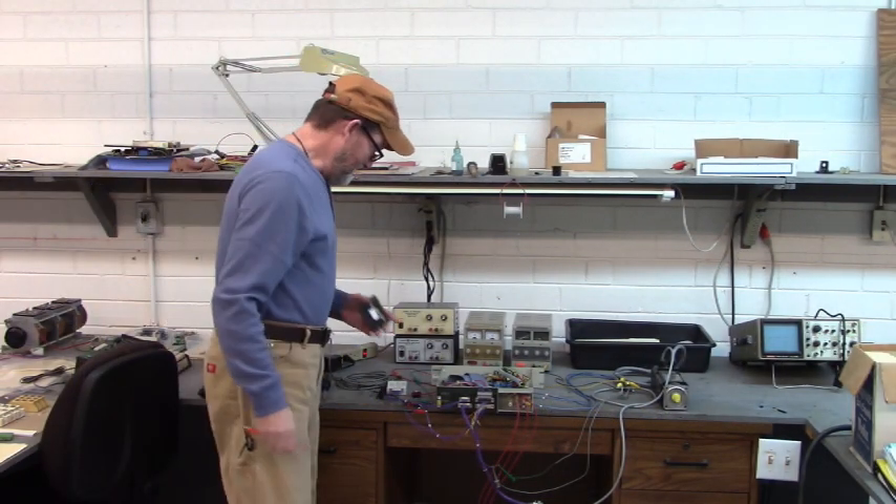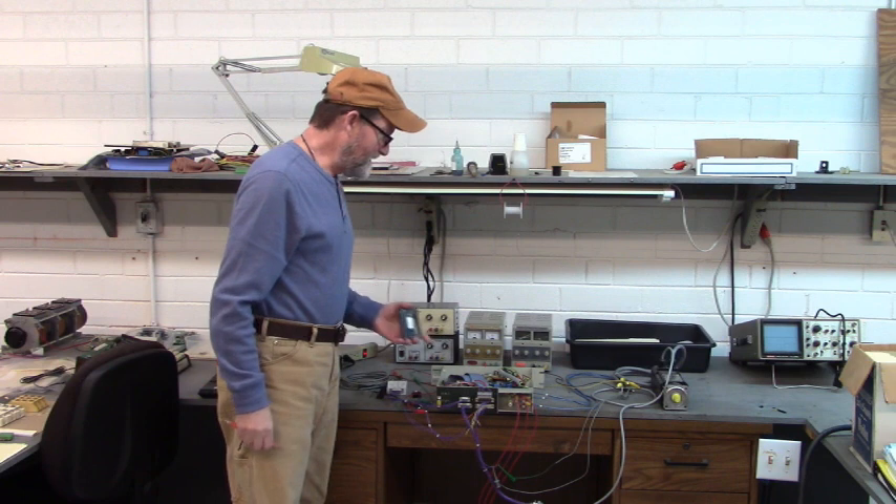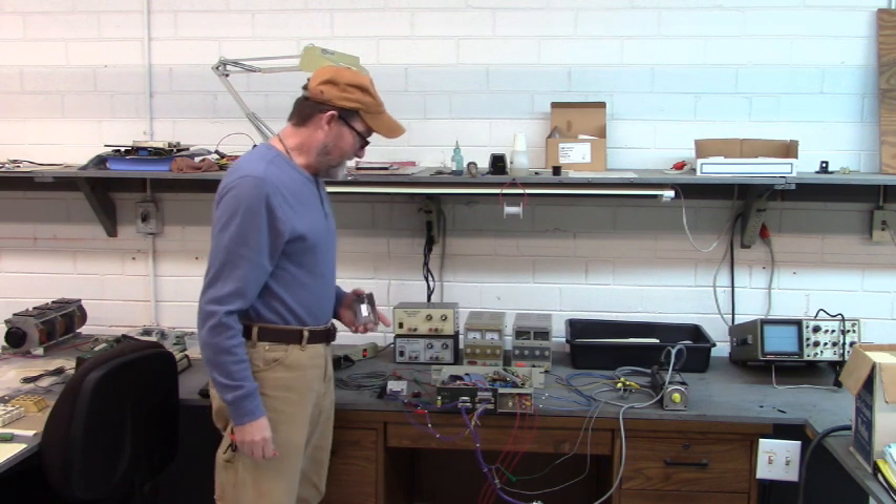Good morning dog. Here I've got a Lafert servo drive and servo motor.